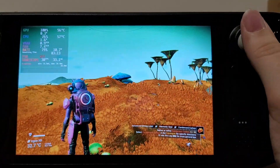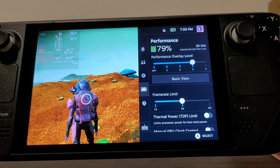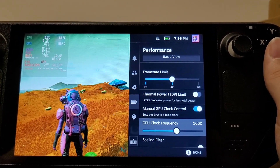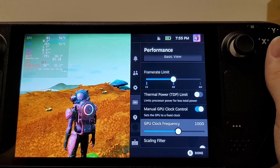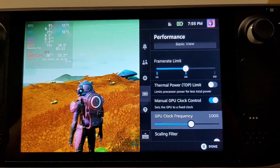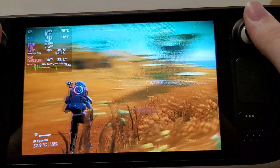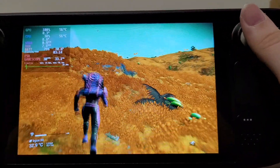Now another thing you can do is if the game supports dynamic resolution and you really want to go far with it, you can go in here and change the manual GPU clock control and turn that down. As you turn that down, that's gonna limit how hard the GPU can work. Once you go down low enough, the game's gonna go 'we're losing power, cut the resolution to keep the frame rate up.' So you'll still get the same frame rate, but the resolution will dynamically go lower, and it'll maintain a consistent level of performance while your battery life goes up.